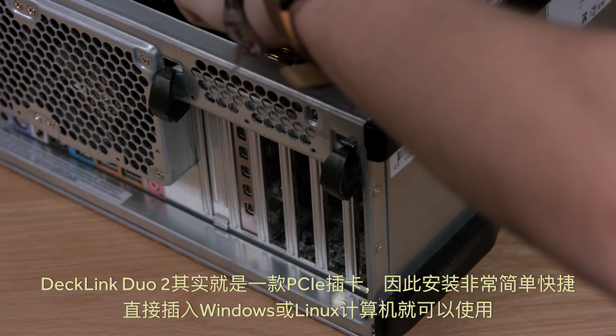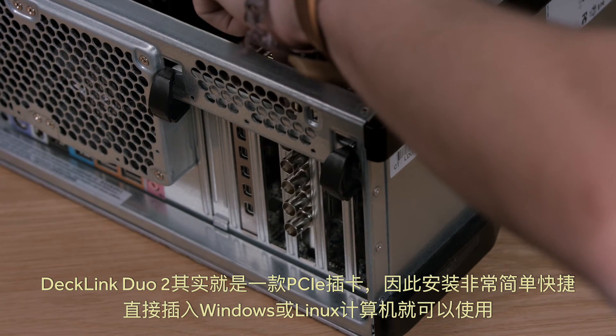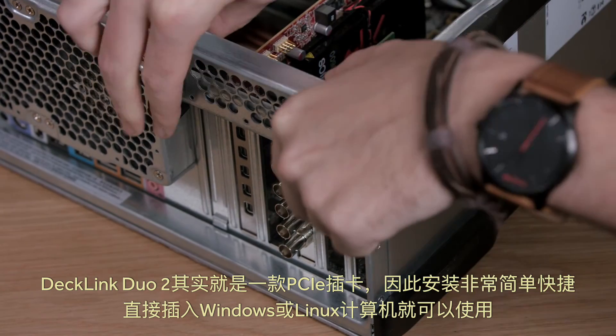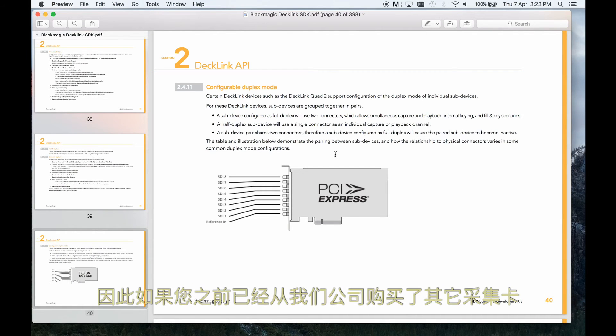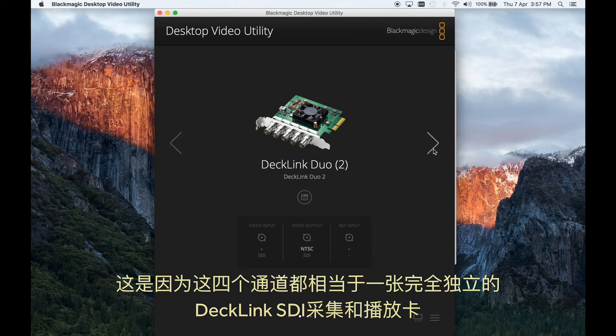Decklink Duo 2 is very easy to install, as it's a simple PCI Express plug-in card, and so it plugs into Windows and Linux computers. It uses the same Blackmagic Design Desktop Video SDK, so if you have any of our other capture cards, then this new model will just work. This is because each of the four channels looks like a completely separate Decklink SDI capture and playback card.